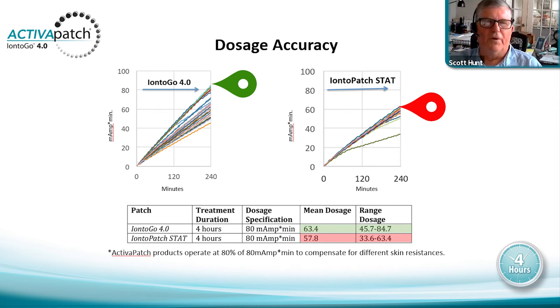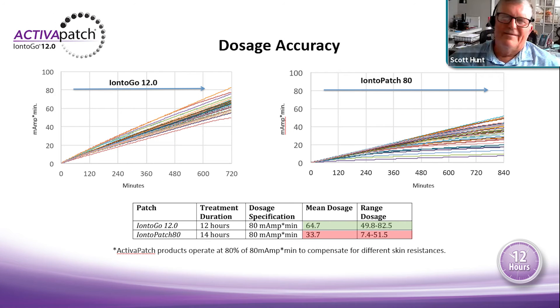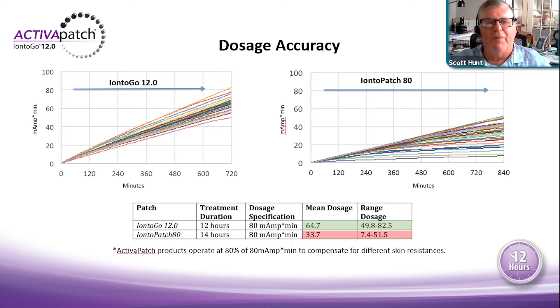When we say 80 milliamp-minutes, we are delivering 80 milliamp-minutes over that four-hour period. Now let's look at the comparison of the 12.0 and the Ionto-Patch 80. The shorter the wear time, the higher the patient compliance in completing treatment when they leave the clinic. At two-and-a-half hours, four hours, or twelve hours, the longer the treatment time the compliance diminishes — patients don't accept that wear time as well. Ionto-Patch had a big problem with their original 24-hour patch, since patients couldn't get it wet or shower.